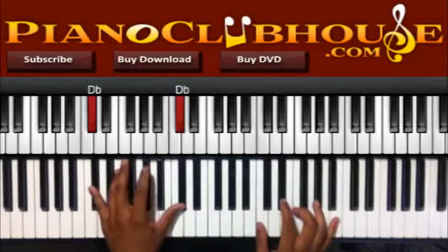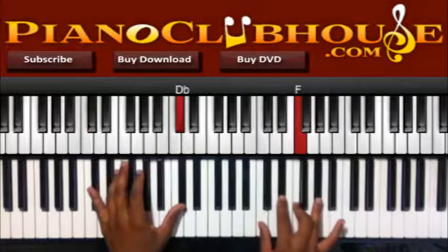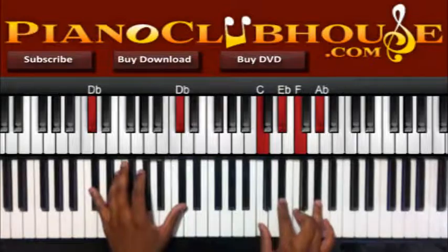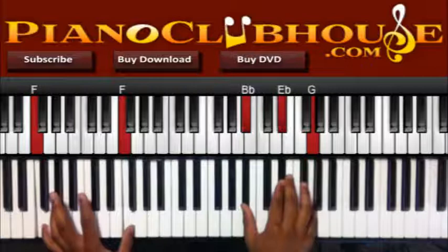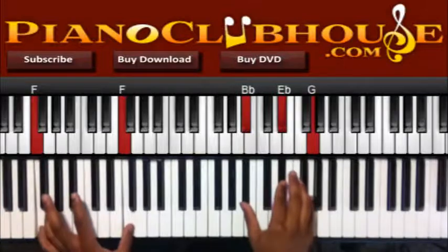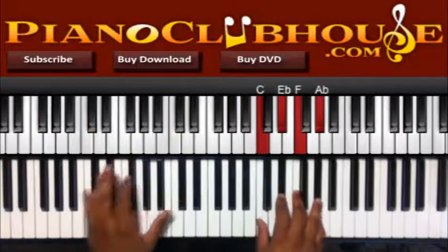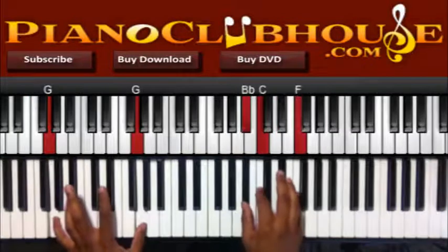So we got Db here in the bass, you got C, Eb, F, and Ab. And then we're going down to F in the bass; right hand: Db, Eb, and G. So then the G...